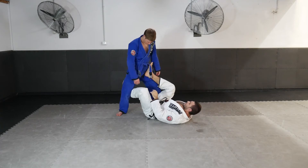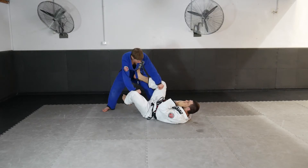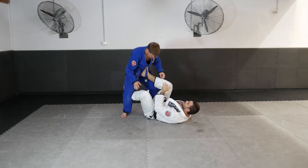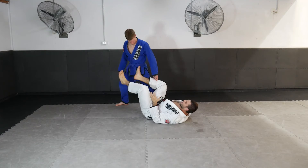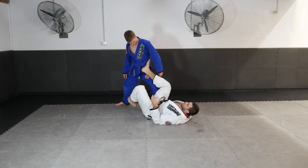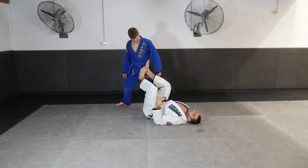A lot of times it's easy for him to defend just by pulling my legs away a little bit. Even if he's not connected with his upper body and he's standing nice and strong and tall, he kind of pulls that back leg off, I lose the position, I don't have the hook anymore — I'm just pushing on his hip.